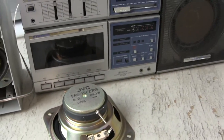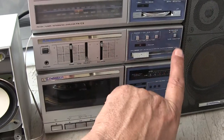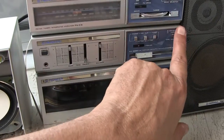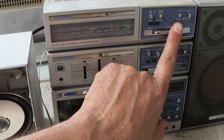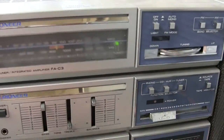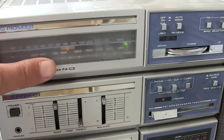I just can't get over the sound that this makes. Let me show you briefly — there's the tape, and there's the radio.